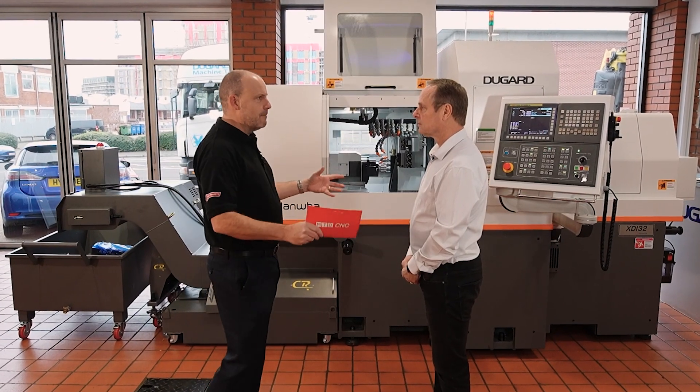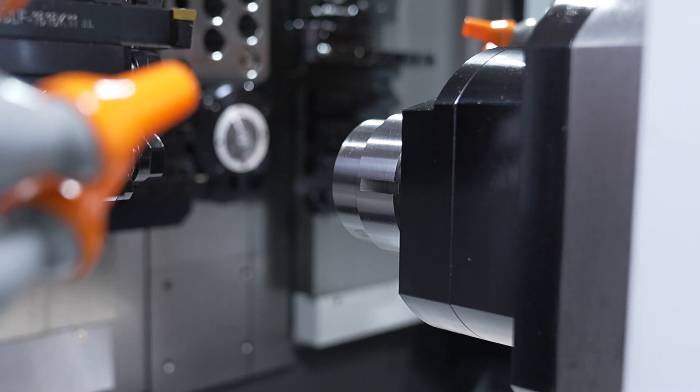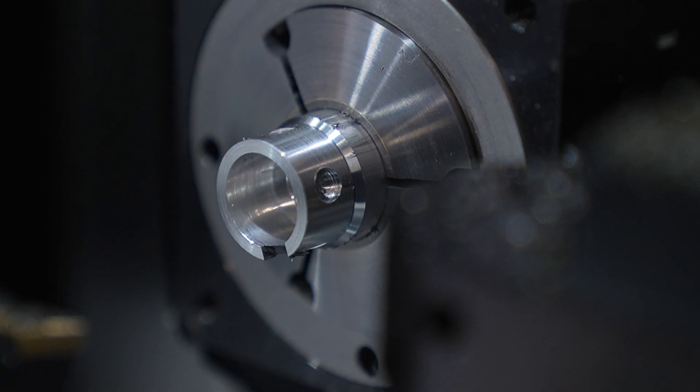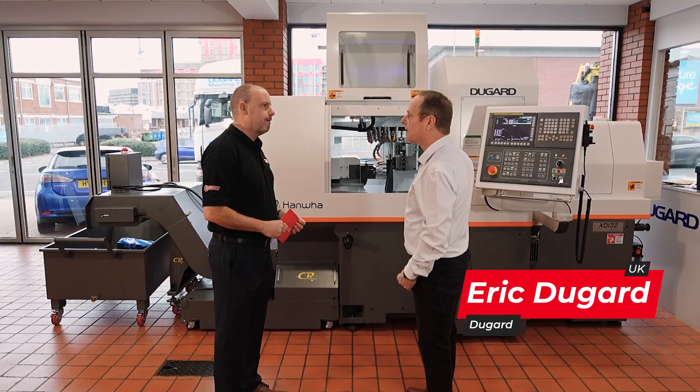The XDI32 from Hanwha is a machine that saw its first release at EMO this year. It's a sliding head lathe that opens up more markets. This new model has been designed to do heavier cuts.